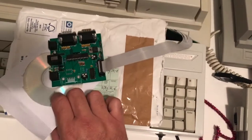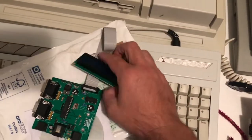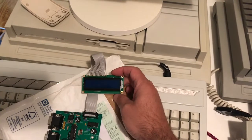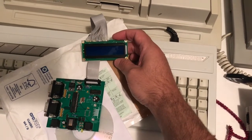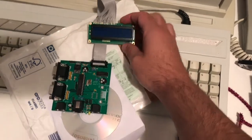One feature I wasn't particularly interested in, but given it's an included feature, was the inclusion of an LCD display here which can — with included software — do things such as display MP3 tracks or music tracks that are playing, possibly not MP3 if the batteries aren't up to it, but also temperature readouts and that sort of thing.